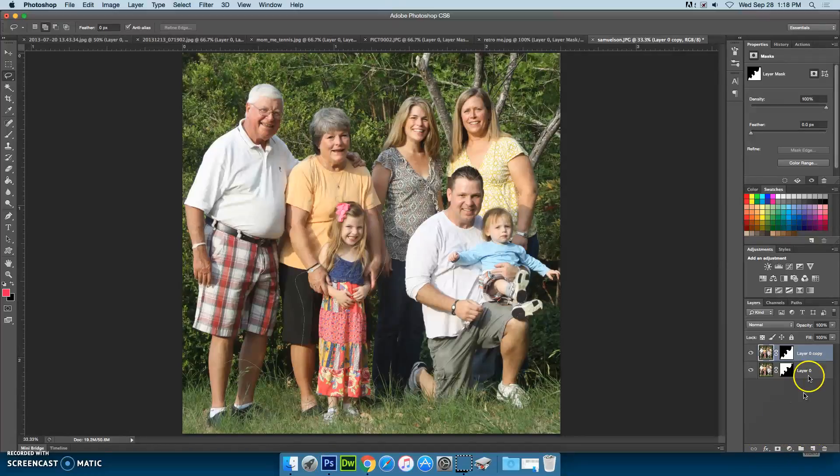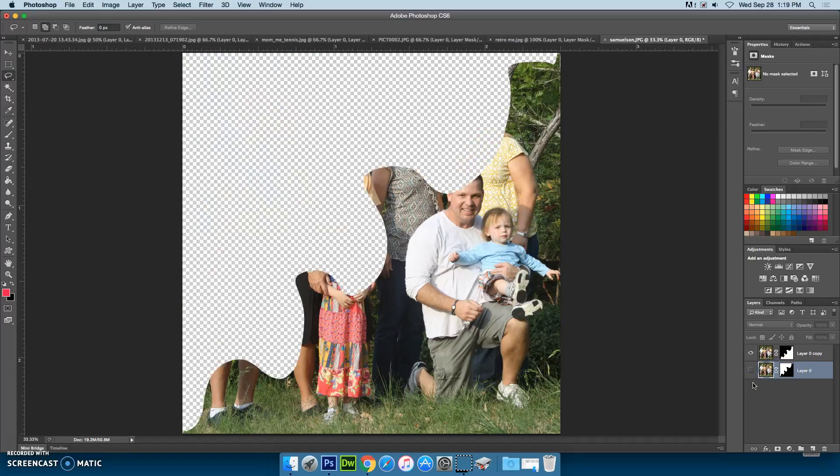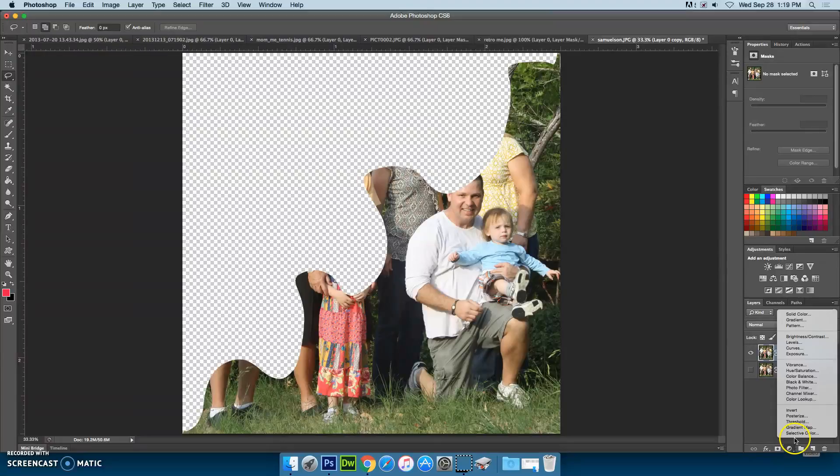With your layer masks applied to your photos, we now want to add a hue and saturation adjustment layer so that we can apply our complementary colors to each photo. We need to start by hiding the bottom layer and selecting the top layer. Right next to the layer mask is the 'create new fill or adjustment layer' button — it's a circle, half white, half black. If you click on it, you get a pop up, and we're going to choose hue and saturation.